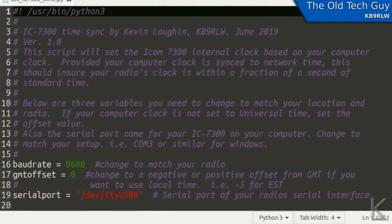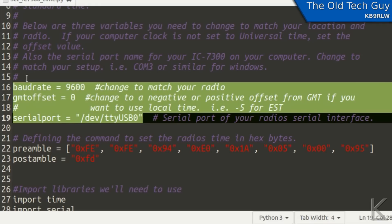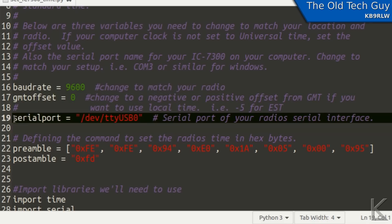Here is the script I came up with. Right at the top there are three variables you can set: the baud rate your radio is operating on; GMT offset — so if your computer is on local time and you want the radio on UTC, you can put a positive or negative number here for the hour offset. For example, if your computer is on Eastern Standard Time, that's negative five — five hours behind GMT — so you'd put positive five to shift the radio ahead to GMT. Serial port is the serial device name the ICOM is on — on Linux that's /dev/ttyUSB and a number, like ttyUSB0. Under Windows you'd put the COM device name, COM3, COM4, whatever it is.